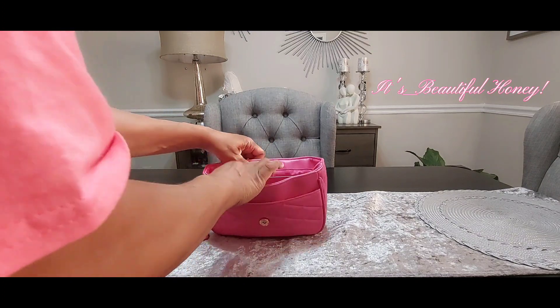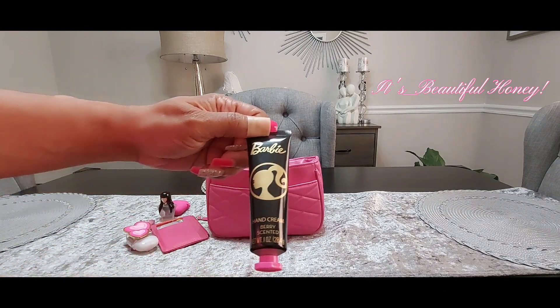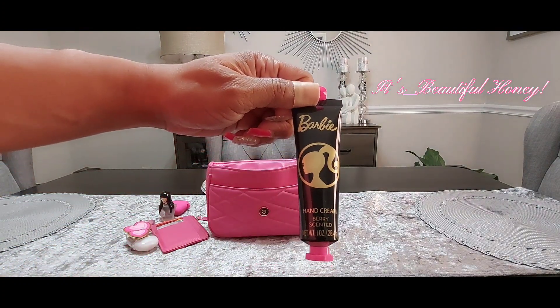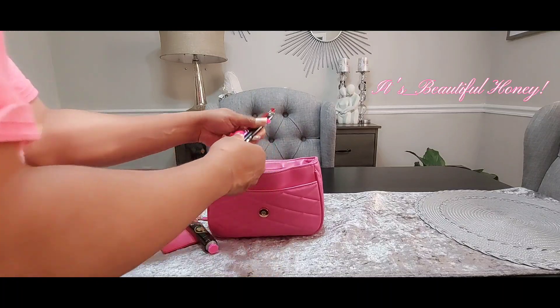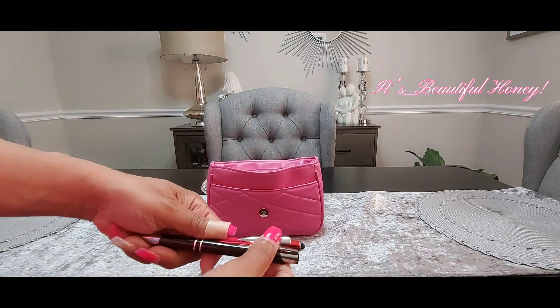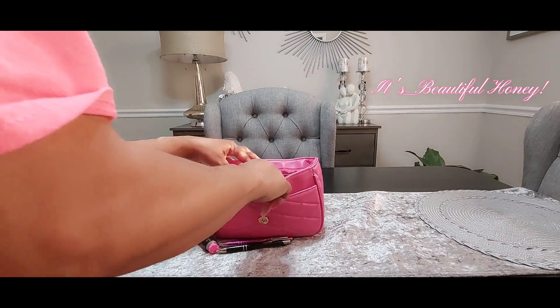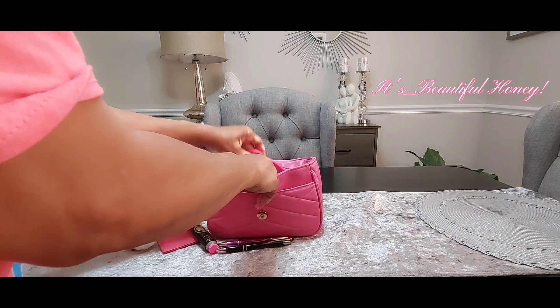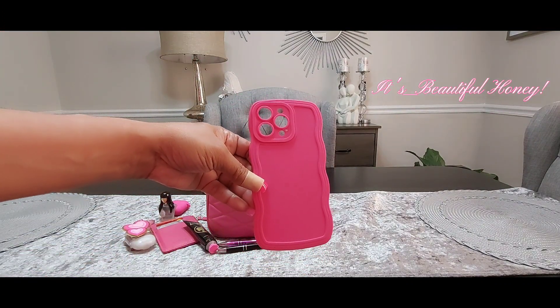I do have my Barbie hand cream in the berry scent. I just have two ink pens dropped on the top. Tucked in the back I have my phone case that I will place my phone in after the video.